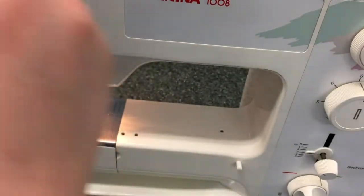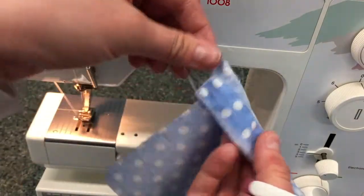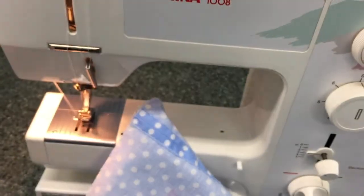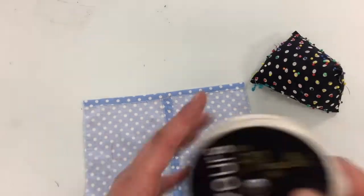Remove any fluff across the top and trim your threads at all times after you've sewn, just to keep your working really nice and neat. We need to now put our casing on.